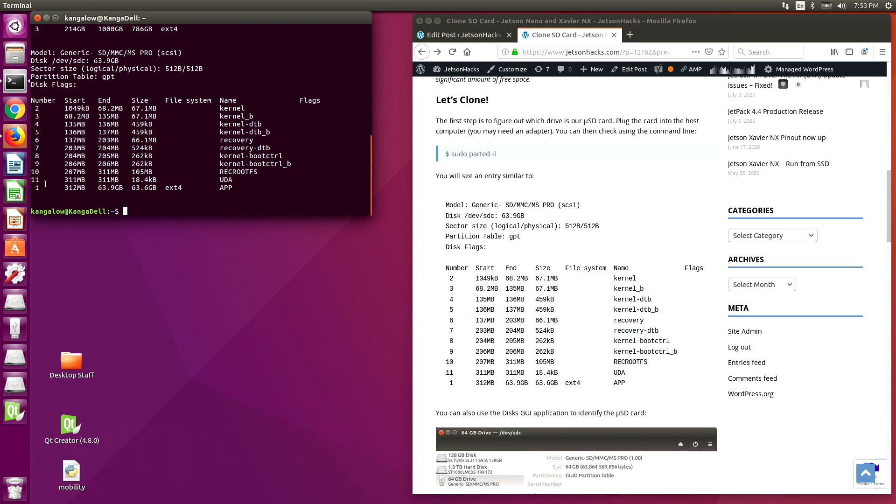You can see that there are 11 partitions on this particular SD card. The app partition holds the root fs, which is what you normally see when you are on the system. The other partitions are more utilitarian — they help during the boot process and contain things such as the kernel image, the device tree, and some recovery information.